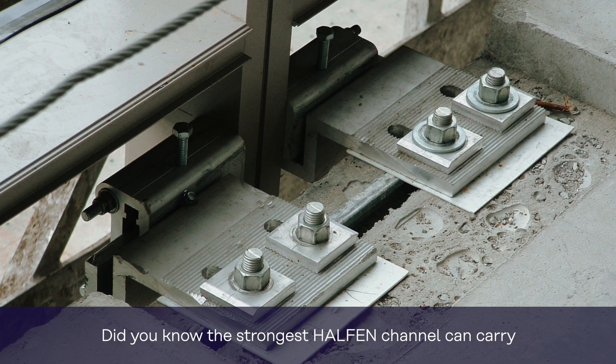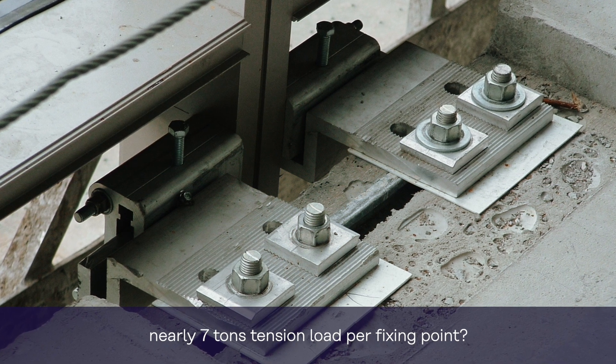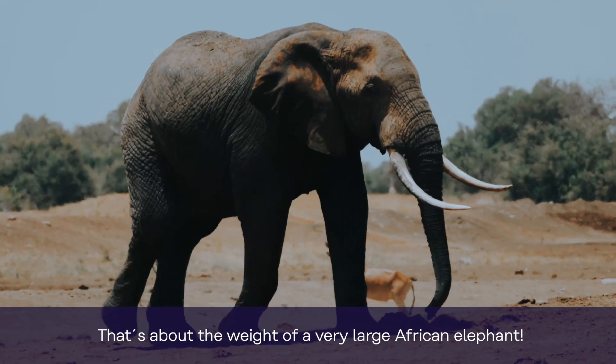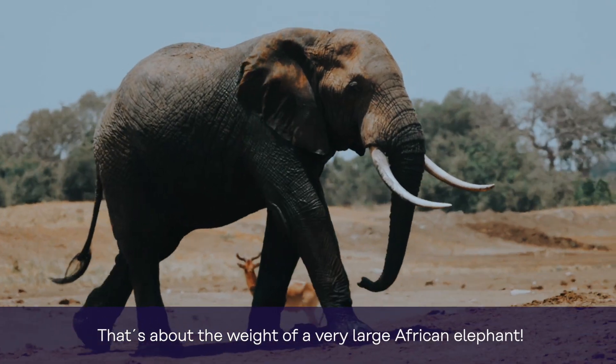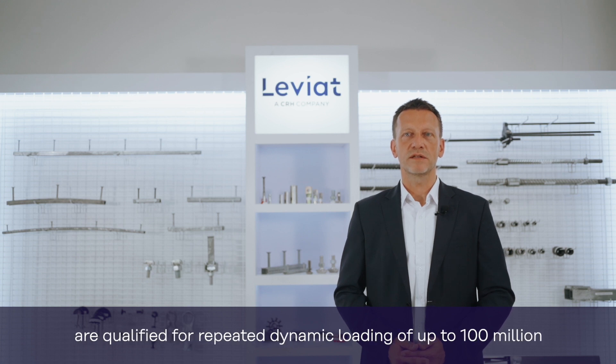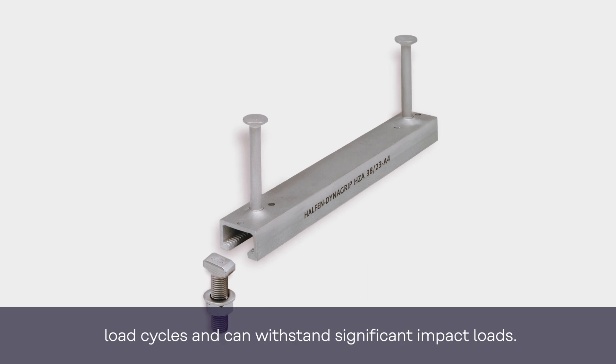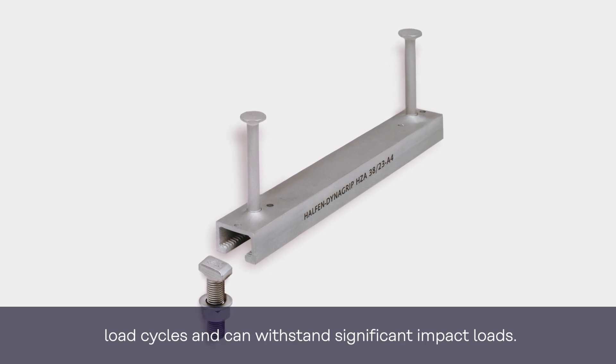Did you know the strongest Halton Channel can carry nearly 7 tons tension load per fixing point — that's about the weight of a very large African elephant? Moreover, state-of-the-art Fortwold Halton Channels are qualified for repeated dynamic loading of up to 100 million load cycles and can withstand significant impact loads.